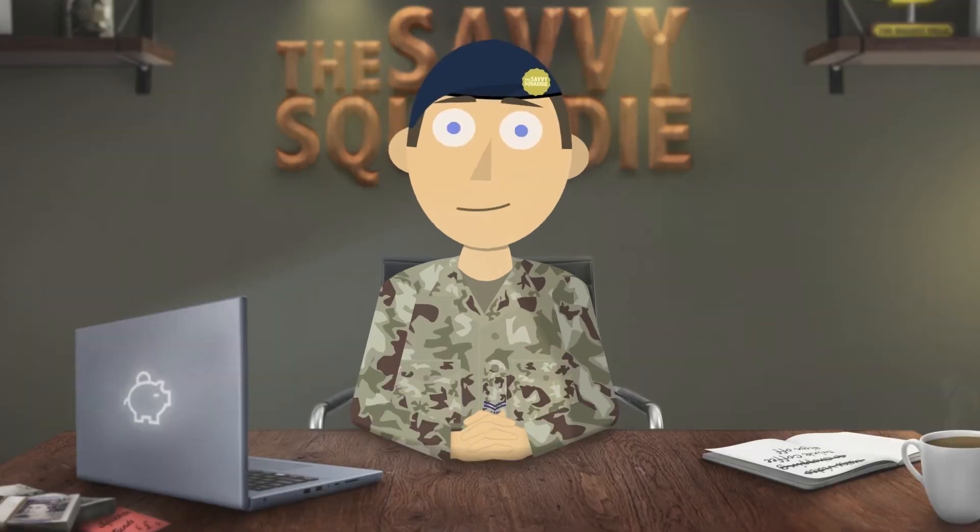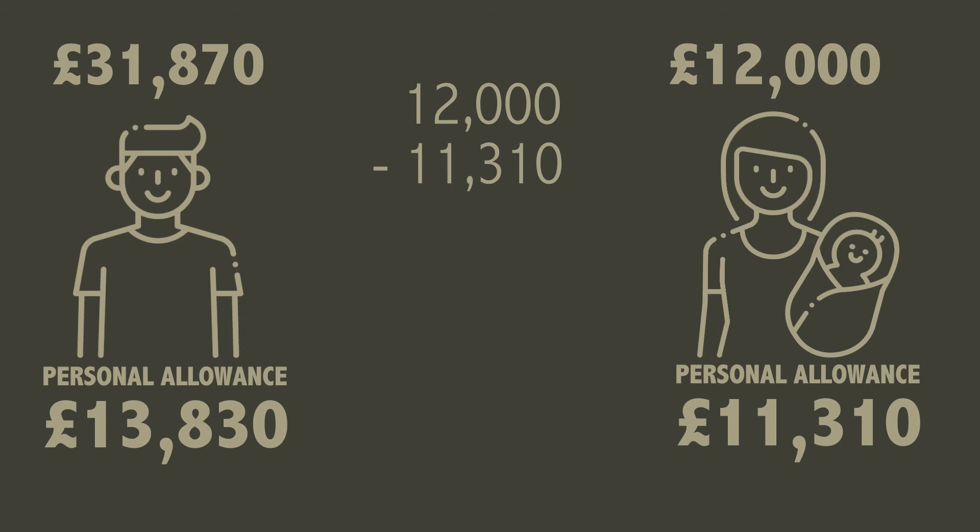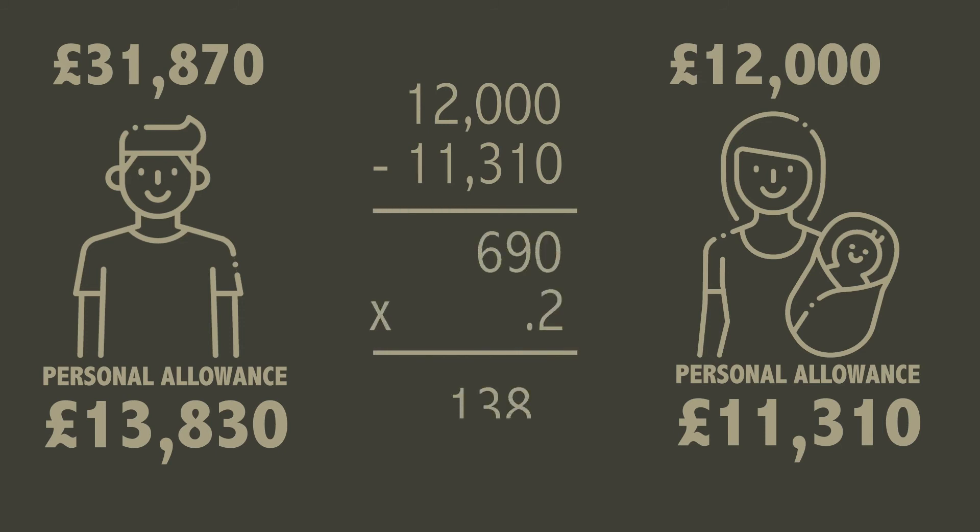But what if Jane was employed? It will depend on how much she is earning as to whether or not it is worth doing the marriage tax allowance. Jane has a part-time job that pays her around £12,000 per year, and as this is under the personal allowance she doesn't pay tax on it. They would still benefit from the marriage tax allowance. Jane goes ahead and transfers over part of the allowance to Joe, thus decreasing Jane's personal allowance to £11,310. As she earns £12,000 a year from her job she now has to pay 20% tax on £690, which is £138.